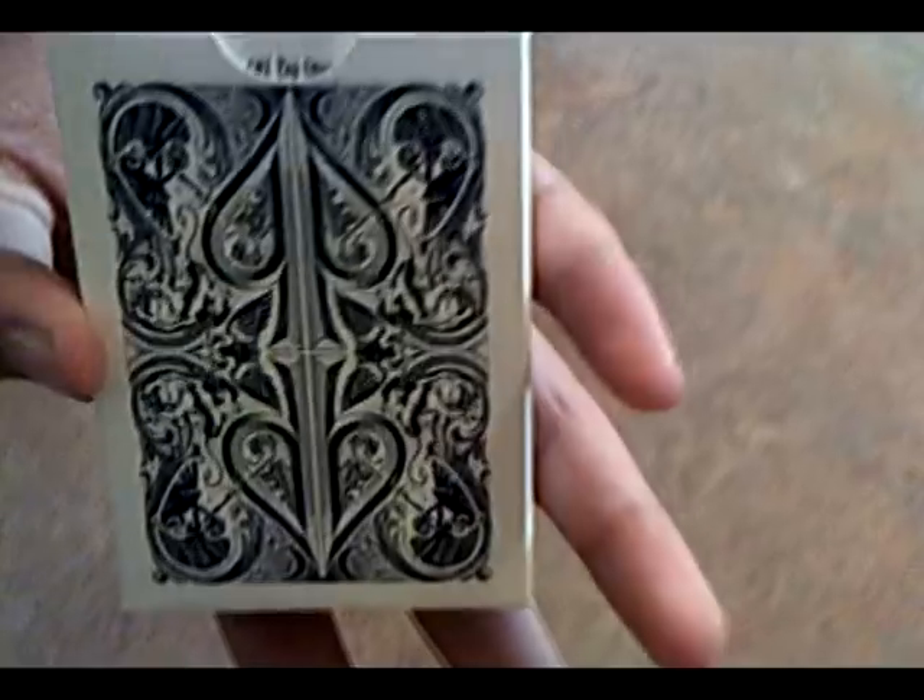Here's the back. Really, really nice looking back. You can see it has the DB combo.